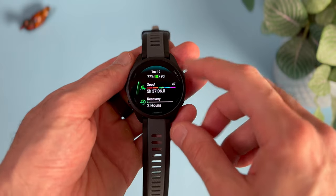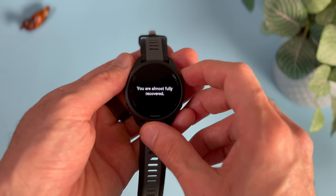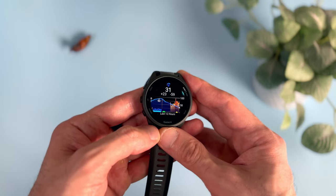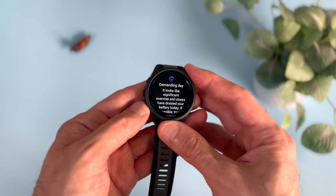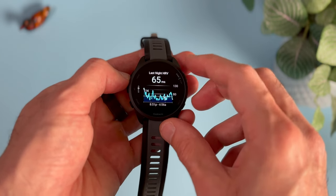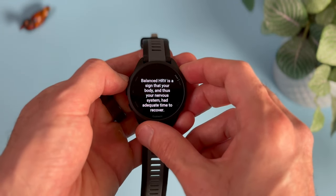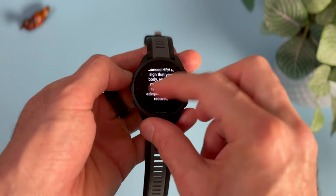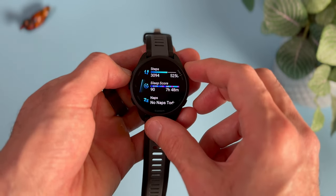One handy feature of the 165 is recovery time. It's simple: you exercise, and the watch shows you how long it takes your body to fully recover. Interestingly, it's not just an arbitrary number or based only on workout intensity — it also takes into account your sleep quality, other activities, and your overall stress levels. A great reason to consider this watch is the overnight HRV tracking feature. Heart rate variability is the time between each heartbeat, which changes constantly based on your physiological conditions. While recovery time gauges readiness for your next workout, tracking HRV status provides a more precise picture of how you've handled stress — if it's in balance, you're good; if not, you'd be better off resting or doing easy active recovery.